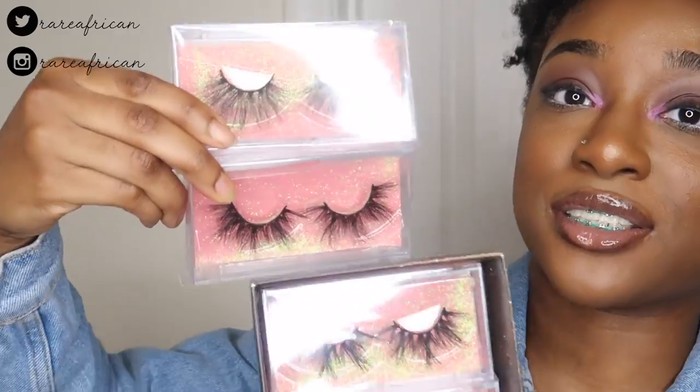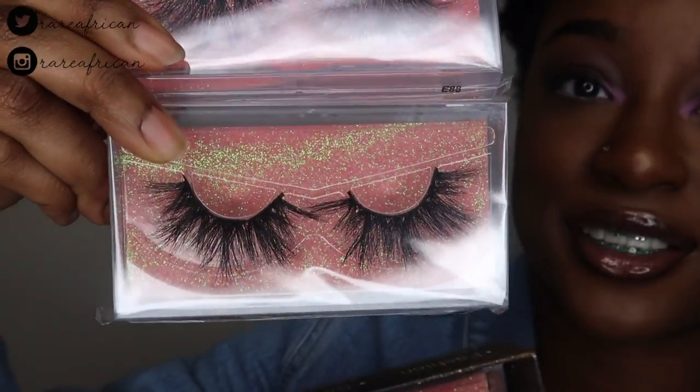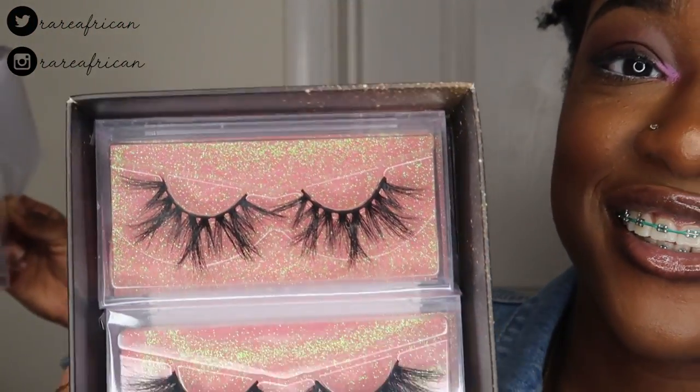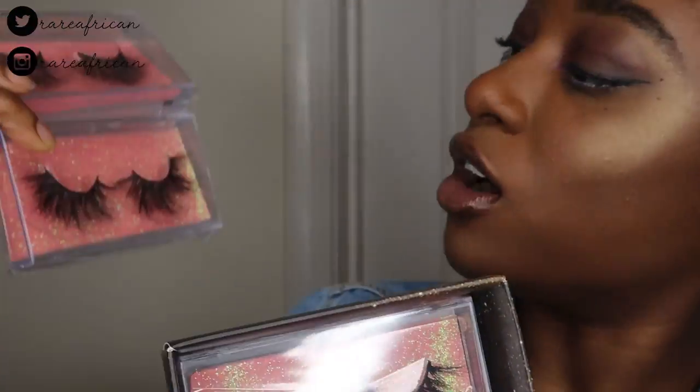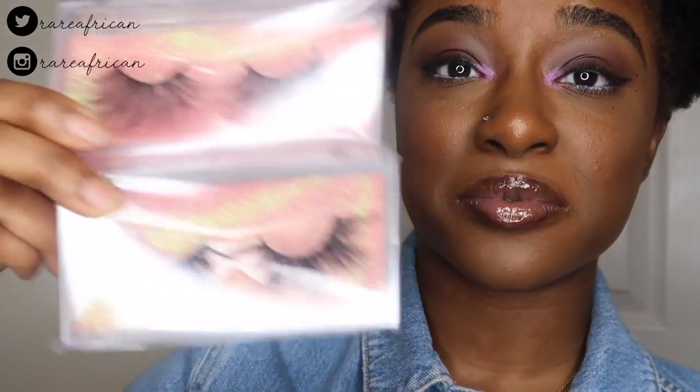Honestly, twenty dollars for five lashes off Amazon with Prime is not bad, especially if you need lashes ASAP. I think I found the brand for Amazon lashes. The first one I'm going to try on is style E88 — that's labeled on the bottom — and these are from the five-pack packaging, not the single ones.